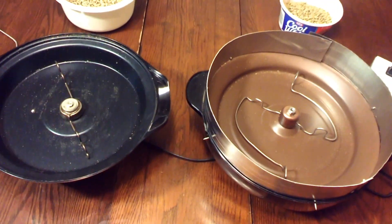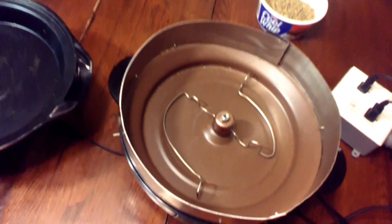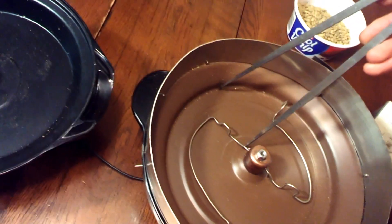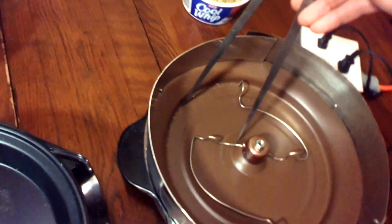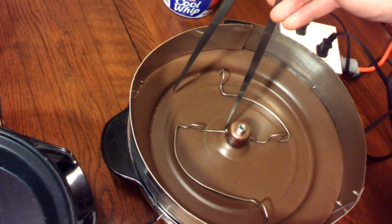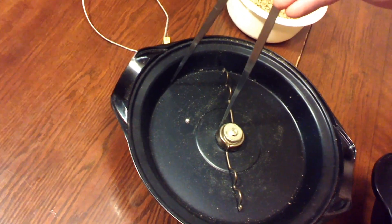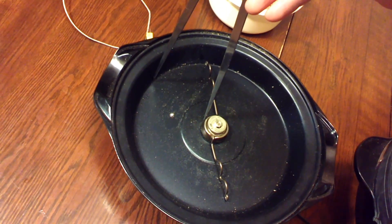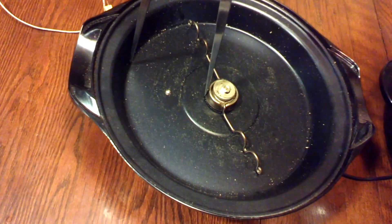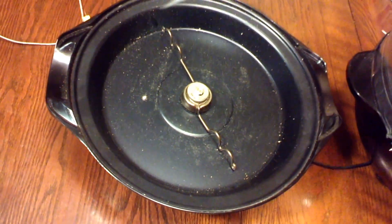The most important difference between the two that I feel is the size. Using dividers, I'm going to show you the width of the flat spot in the bottom of the pan — between the outer wall and the interior hump — on the Stir Crazy where the beans will sit. Transferring that measurement to the Presto, it's actually the exact same size, so in theory you have the same space for your beans. But as you'll see later, the beans tend to pile up in the middle on the Presto because there's no slope for them to move away from the center.